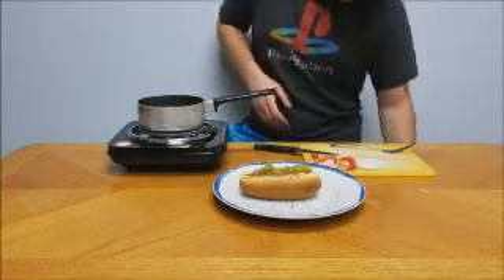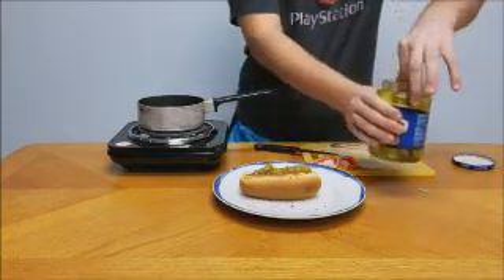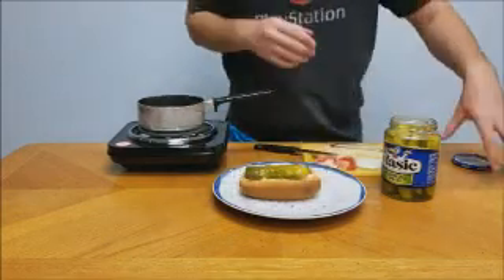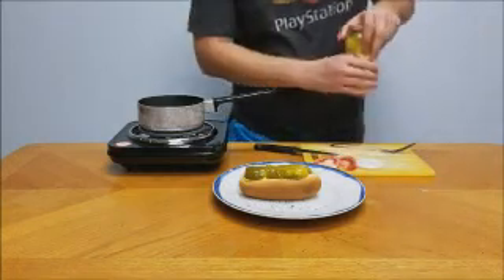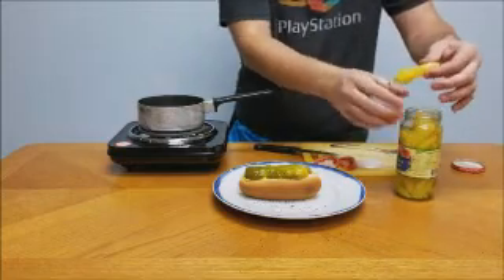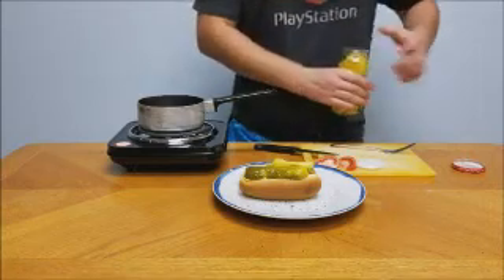The bun should be steamed too, by the way, which I did not do. Next up you're gonna need your pickle slice — I just grabbed a pickle out of my jar and it goes in there like so. Next up you're gonna need your sport pepper. A banana pepper like this will work; it's pretty much the exact same thing.